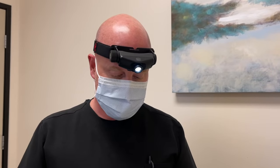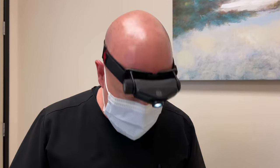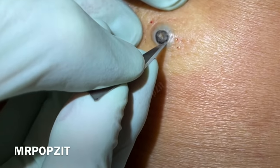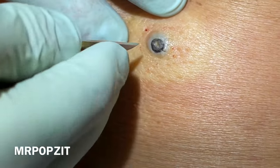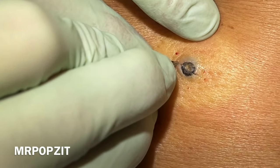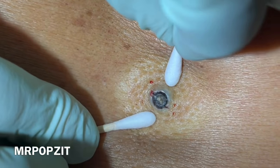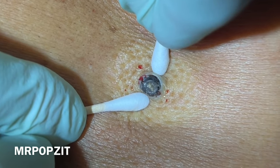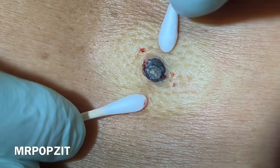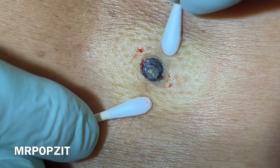We have the dilated pore of Winer, nice and numb here. We are just going to scrape the skin at the edge here just to open that up on each side, because that's what's holding on to it — kind of like an episiotomy. Take some Q-tips here on each side and we're just going to gently put some downward pressure here.